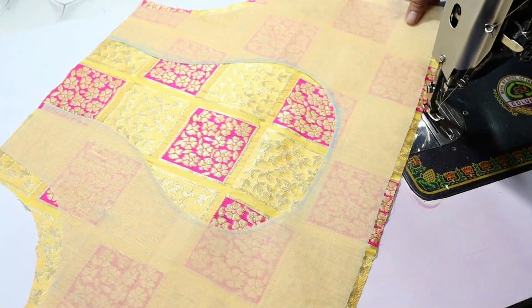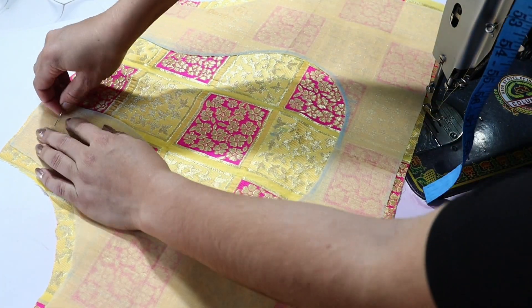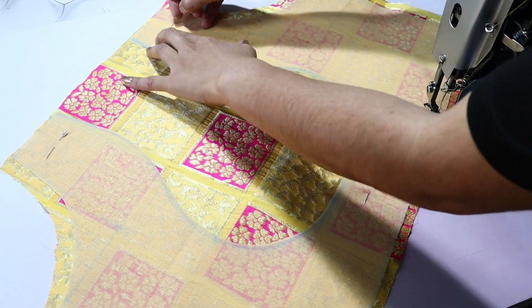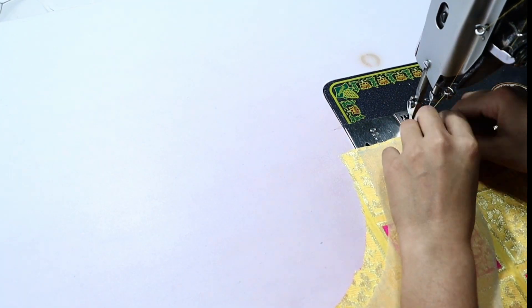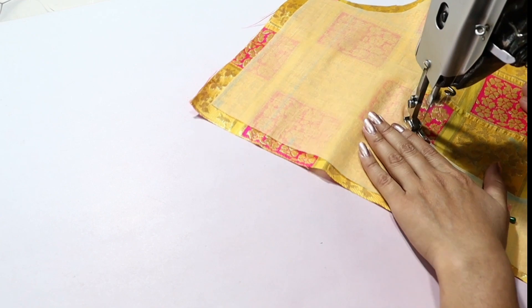On the right side, we will put the fabric on the right side. First we will pin up the fabric. Now we will stitch on the neck. Now we will put the fabric on the left side.